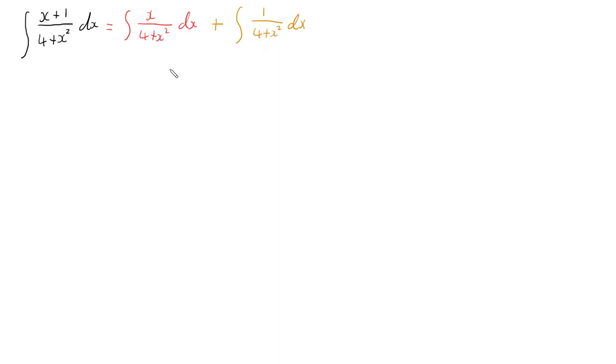Looking at just the integral of x over (4 + x²) dx — this looks like a substitution and it almost is. I've got x² which differentiates to 2x, but that means I need a 2x to cancel out. So I need to multiply by 2 to give a 2x on top, and then multiply by a half to cancel that out — so x is preserved. I'll move that half out the front.